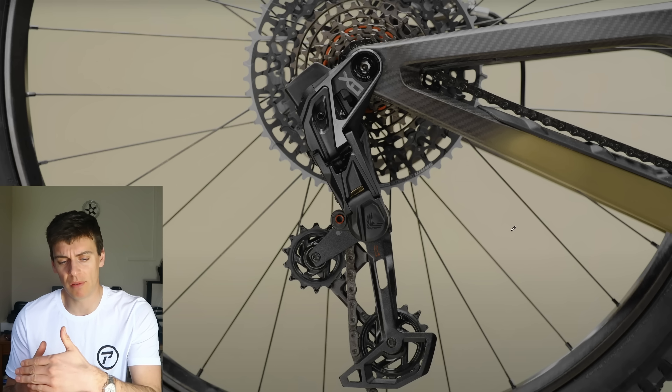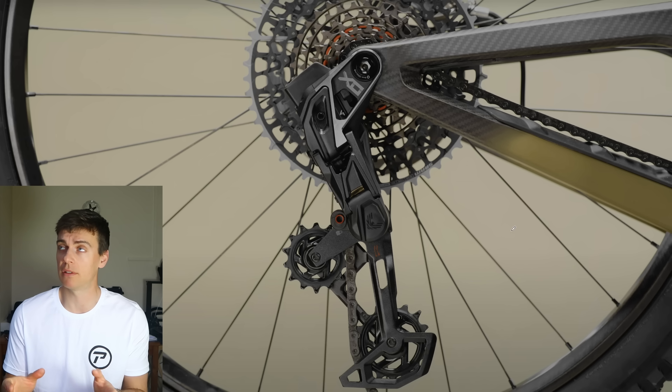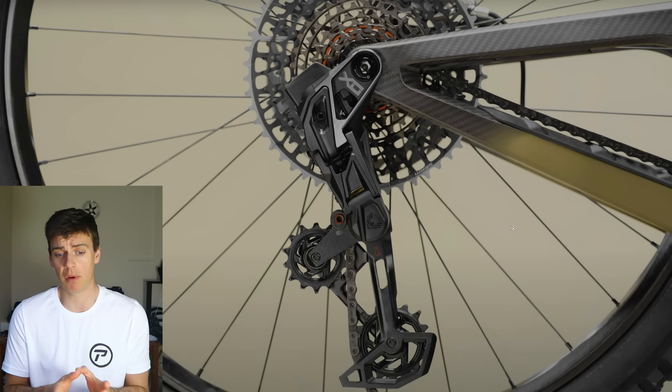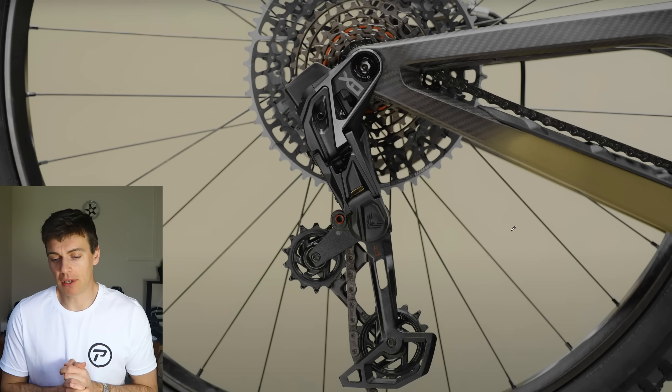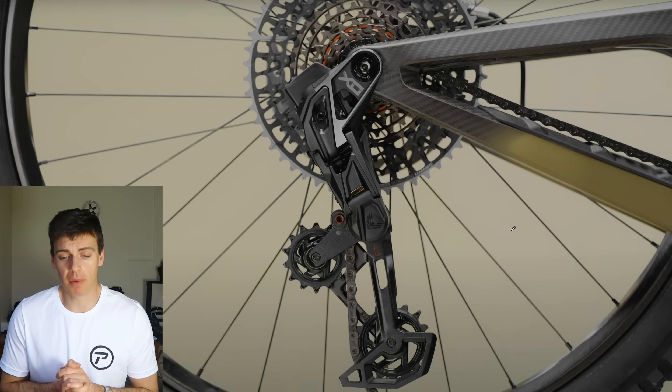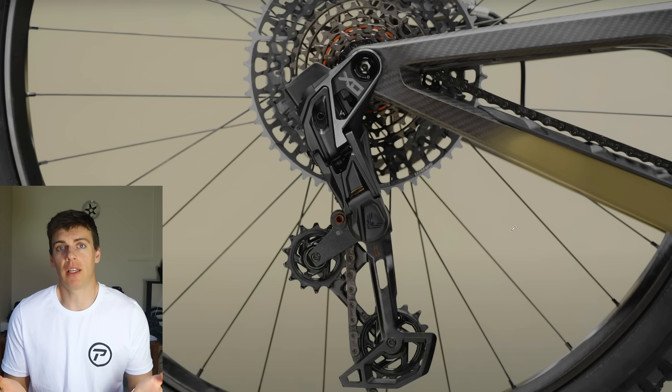This is an overview of one of the new rear mechs. There are a couple in the range — there's an SL1 for cross-country, and then you've got some enduro and trail bike versions. They've done away with the derailleur hanger, and that's the first big thing. Now, people are going to say 'oh, you're a grumpy old man, typical engineer' — why would you replace the derailleur hanger?